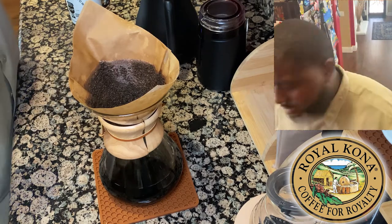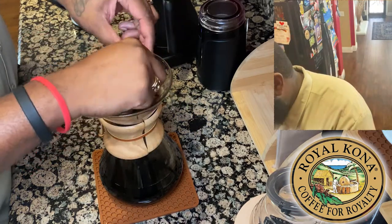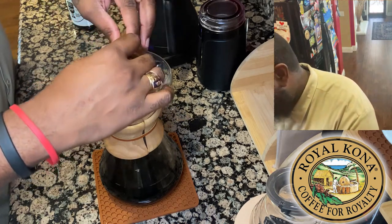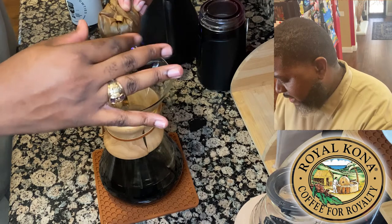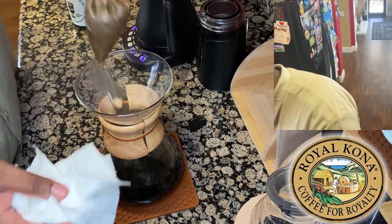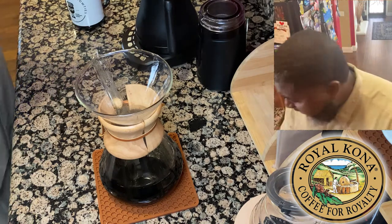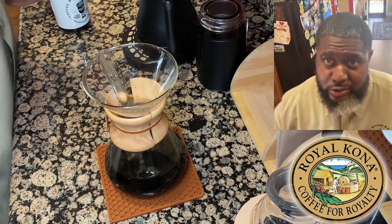All right. Now we're going to take the filter — I like to just fold it over like this to keep any of the coffee grounds from falling in. Then I give it a little squeeze to try to get those last couple of drips out. Let me get my paper towel.